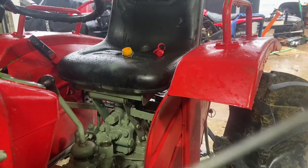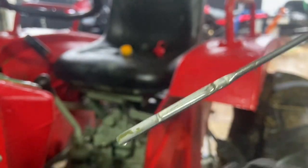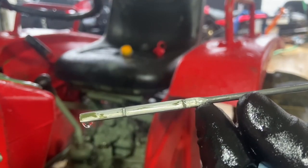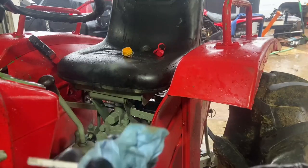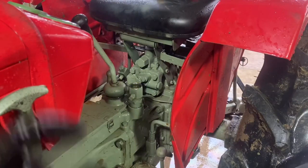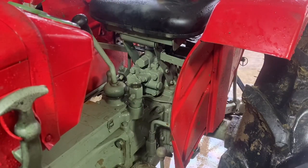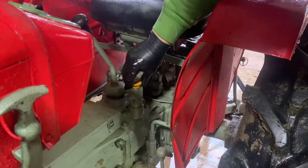That looks pretty good — it looks like it's just slightly over full. You don't want to overfill these things, but a little bit is probably not going to hurt it. I would say anywhere from 11 to 12 quarts is acceptable — right around that three-gallon mark. Wipe around the top and reinstall the cap — and that's a done deal.